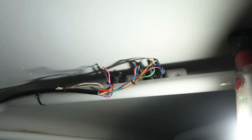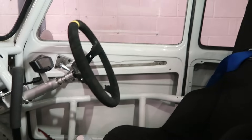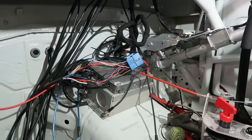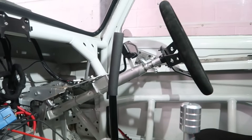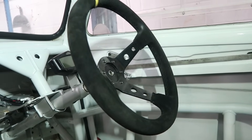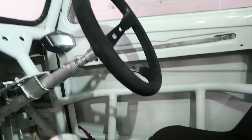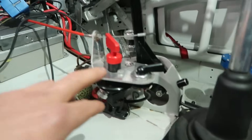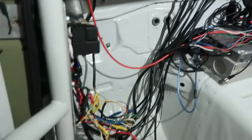I've got my switches up here which I kind of like, but it's difficult when you're on track to actually look up to the switches. So the plan is AIM PDM, AIM Dash, and then the AIM steering wheel button kit which is a wireless system. I'll have all my switches on the steering wheel, and then I'm going to make this into a little switch panel with a few switches on here.